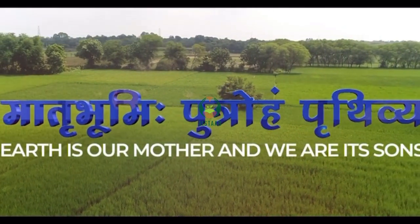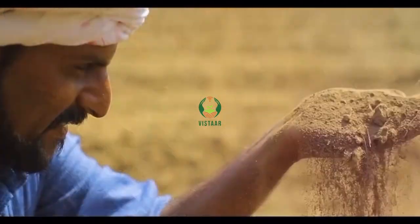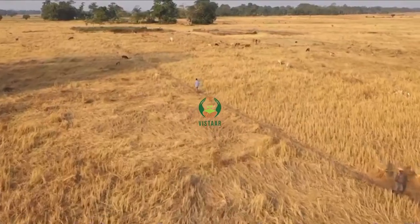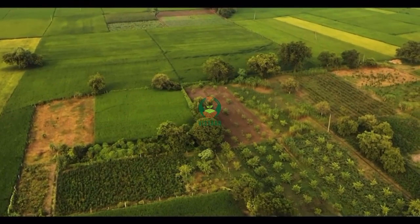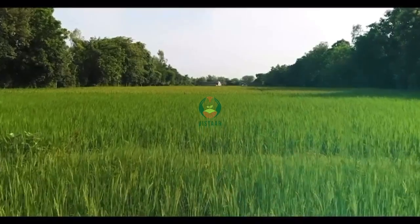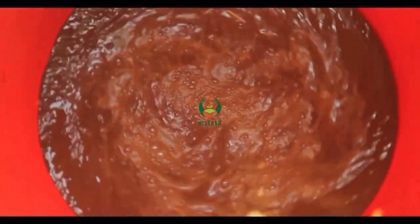Earth is our mother and we are its sons. This relationship of mother and son has been strengthened by our natural agricultural techniques or local cow-based agriculture. Natural agricultural technique means coordination of natural resources without using any chemicals and external inputs in farming.